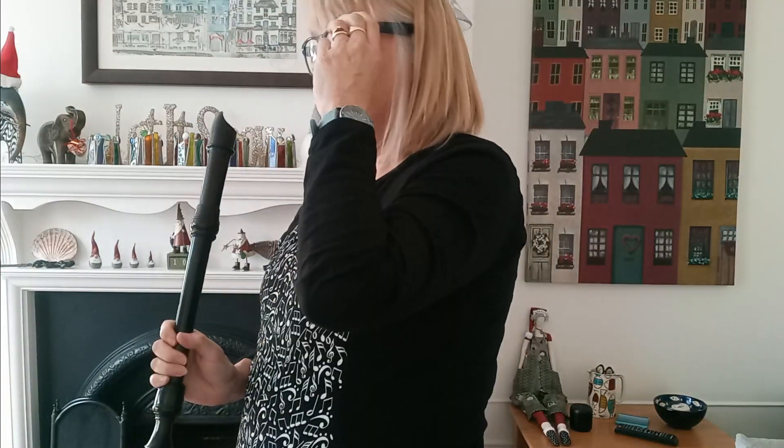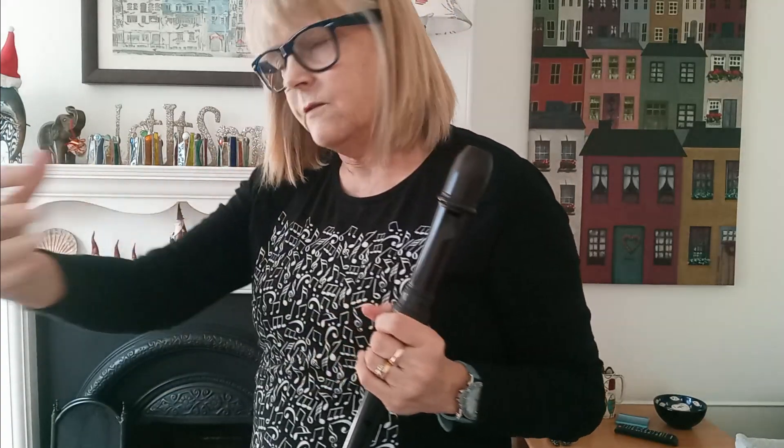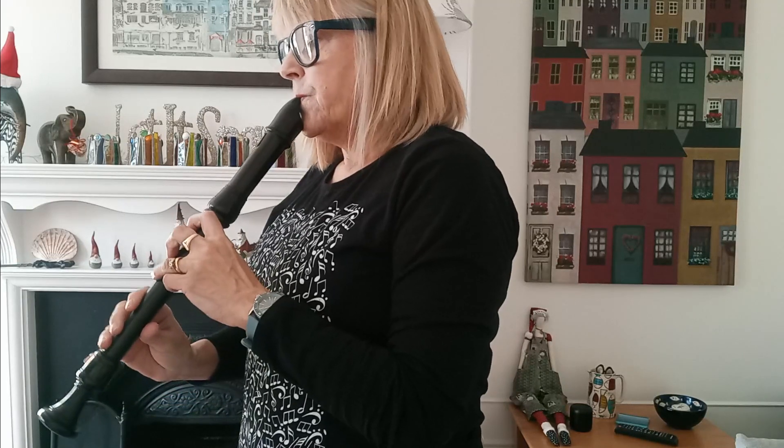Now for recorder B. My breathing on this piece is all wrong, as you've probably gathered, as there's a lot of long notes that require controlled breathing.